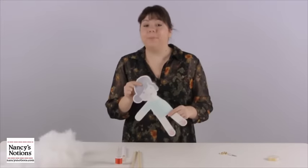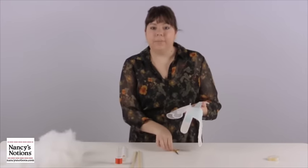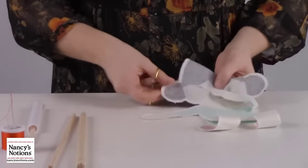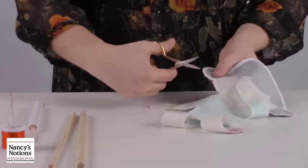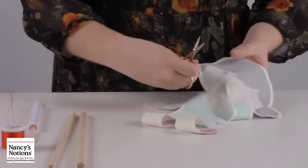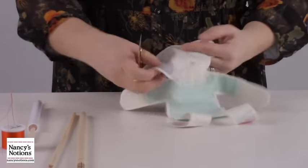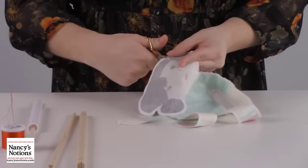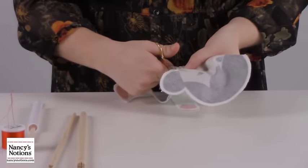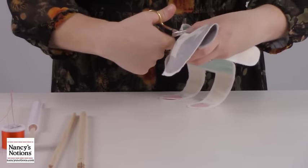Our first step, once we've sewn our doll up, is to clip the seams. We're going to take our little tiny scissors and go into the points — this is going to eliminate bulk. You want to get close, but not too close because we don't want to clip through. Go around and clip into all of our points; this will prevent wrinkling in stress points, so make sure you are thorough with your clipping.